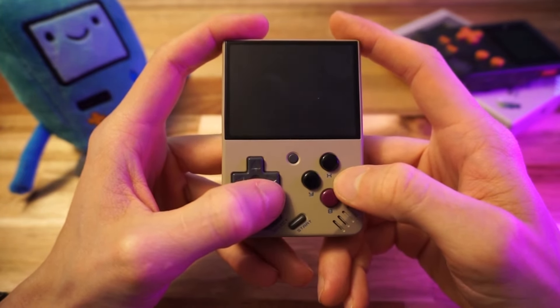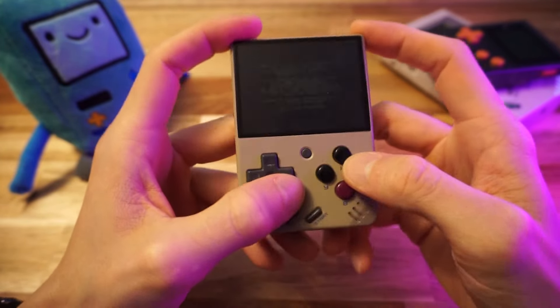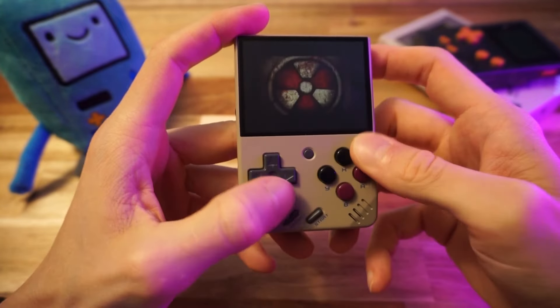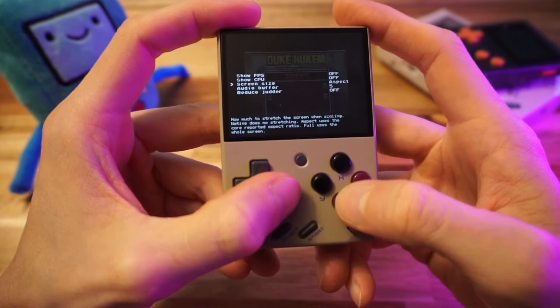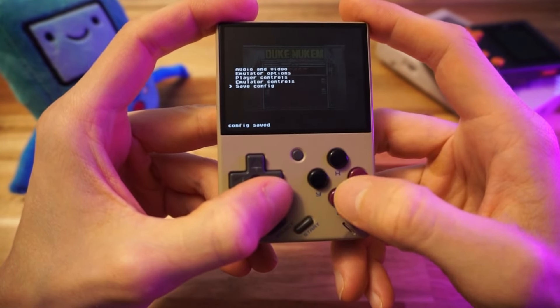Here in Game Boy Advance, let's try Duke Nukem Advance — this one always gives me problems. Since this is my first time starting up Game Boy Advance, the integer scaling is the default view, so we need to fix that and make sure to save the config before getting into the game.